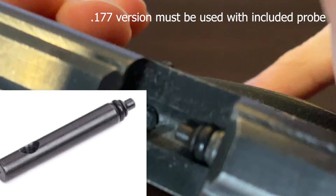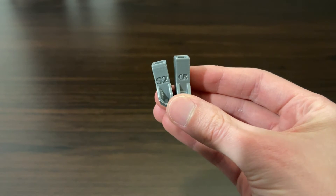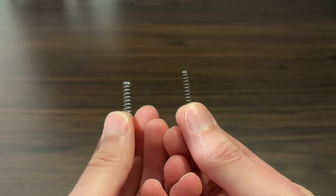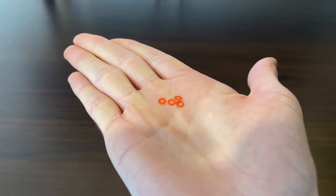Please make sure you are using the standard probe. In your kit you shall find two pellet tubes, the magazine casing, the hex key, and the red washers. We will talk about these at the end of the video.